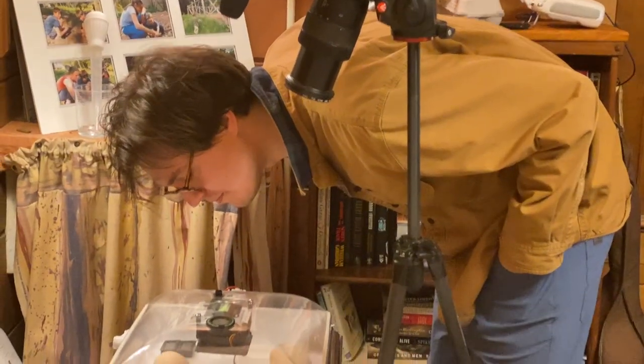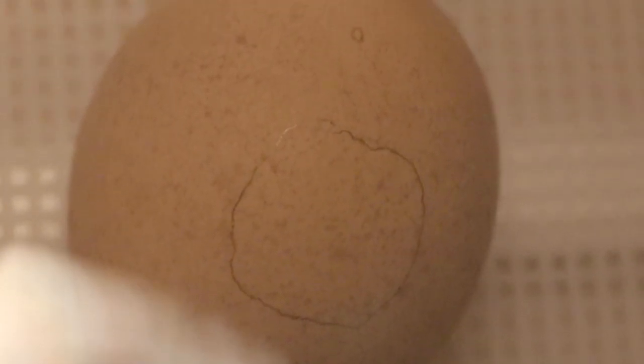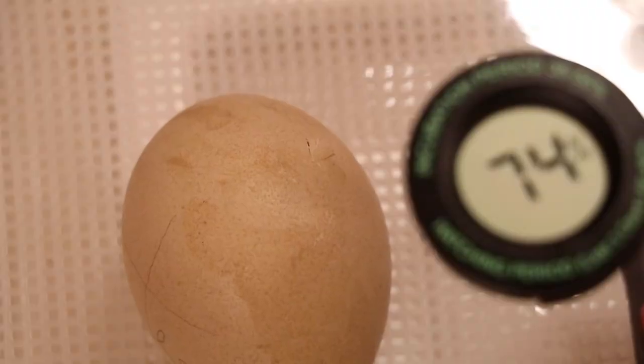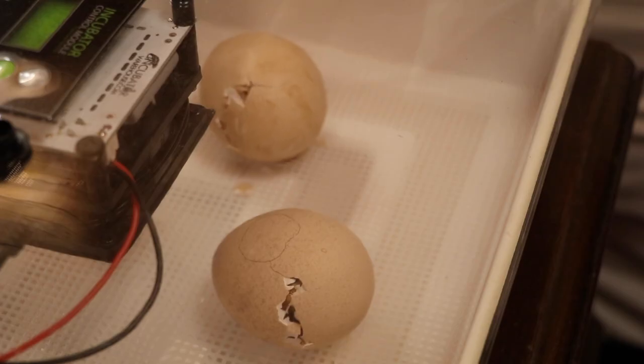If you whistle on top of the incubator, you might actually get a whistle response back from inside the egg, and you'll probably see the egg shimmy — which is pretty cool. After you see that initial crack, it usually takes between 12 to 24 hours for you to start seeing the chick unzip. Unzipping is the process where the chick pips around the entire perimeter of the egg and then kicks itself open. They always unzip counterclockwise for some reason.